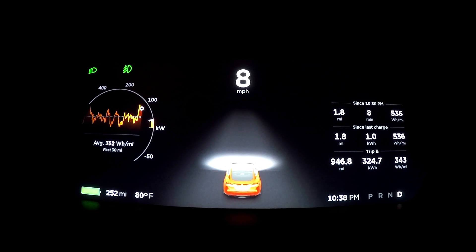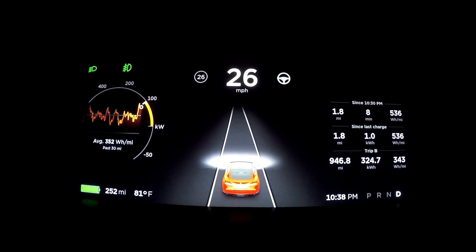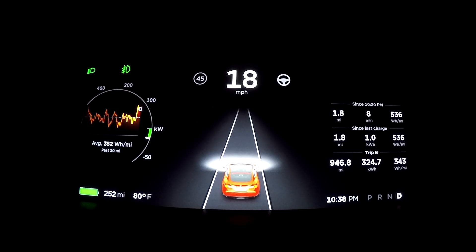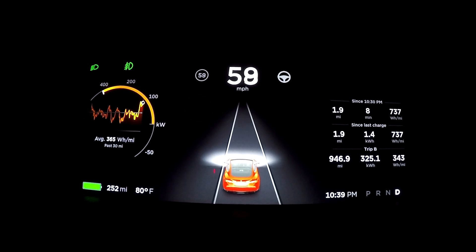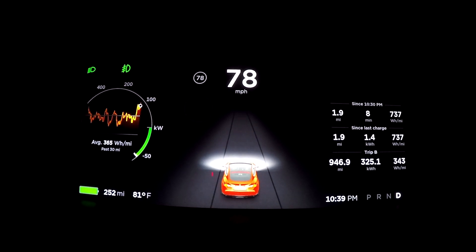We'll give it a quick zero to 60 test. Let's see if we can get close to three seconds, maybe even in the twos. Complete stop, V-Box on, launch control turned on — and go. There was a little bit of wheel spin there, so I'm going to have to give it another try. I shouldn't have any wheel spin at this level.